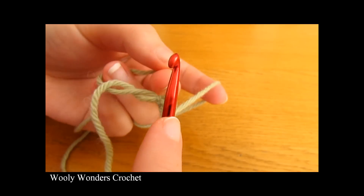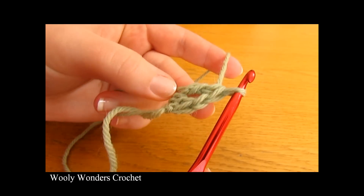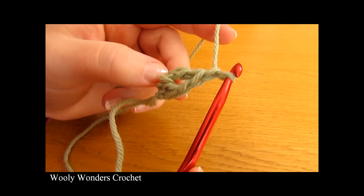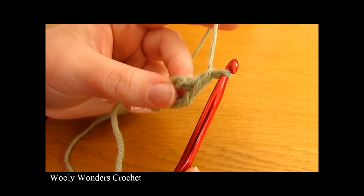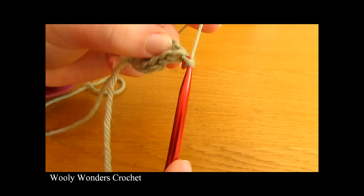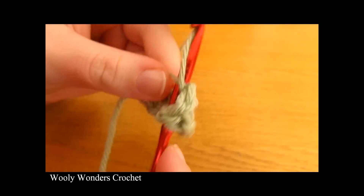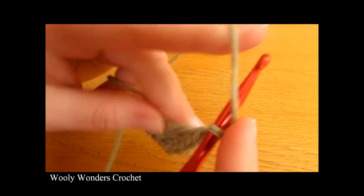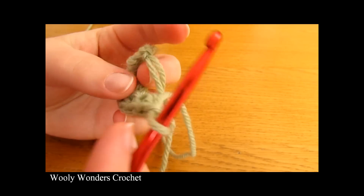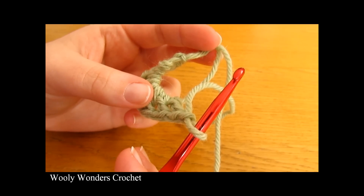Yarn over, go back down into the magic circle and work a second double crochet, then chain one — there we have our second set. We need to do six more sets, eight in total. Continue in the same way for the third and fourth sets, and keep doing this until you have eight sets. I have just finished working round one — eight sets of double crochet and then chain one into the magic circle. Now to finish this round we are going to close up our magic circle and join.